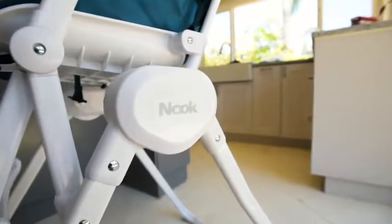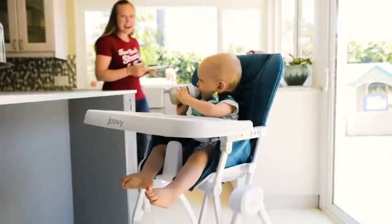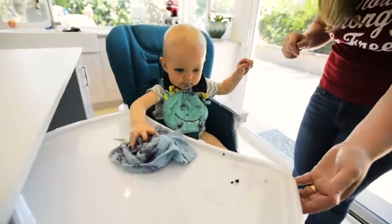So let's review the Nook's primary features. Everyone's first comments are always stylish and modern, but I think its functionality is way more important than its looks. It's easy to use, easy to clean, and easy to store.